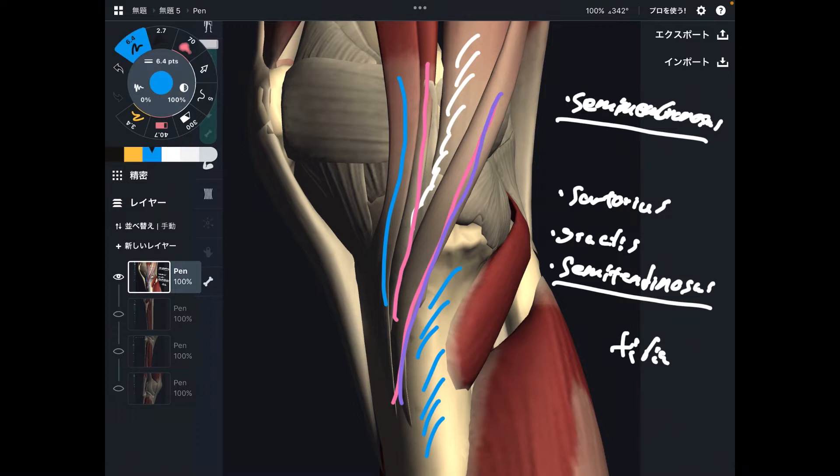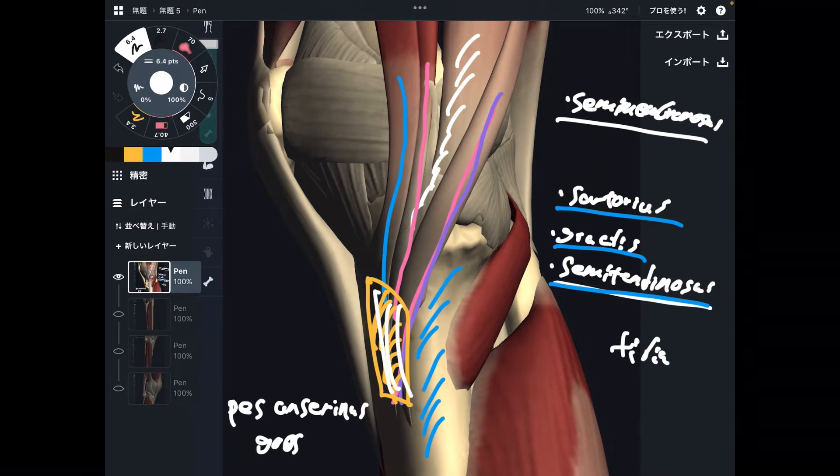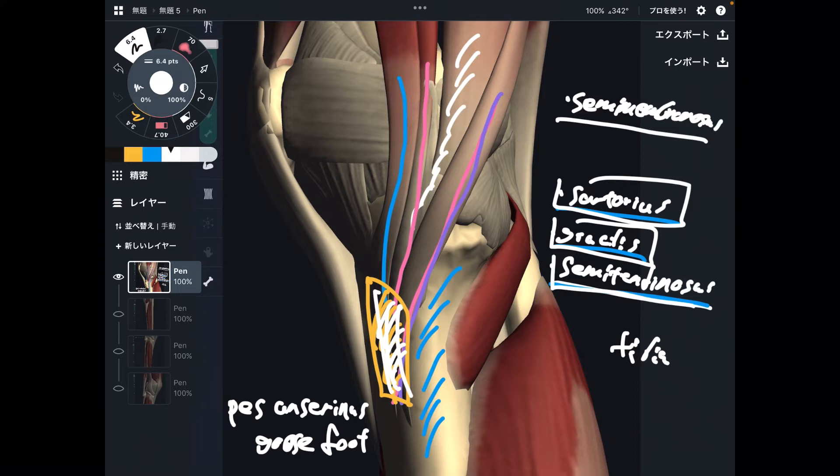Sartorius, gracilis, and semitendinosus attach to the same place on the tibia — this area. This area is called pes anserinus. Pes anserinus means goose foot. Sartorius, gracilis, and semitendinosus all attach to pes anserinus.